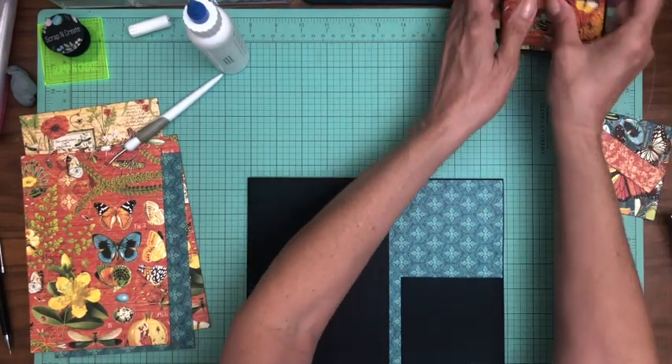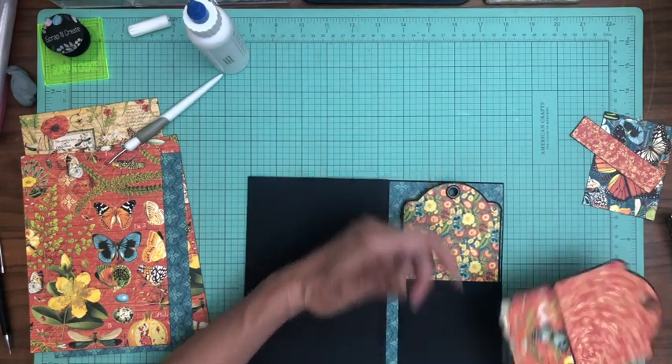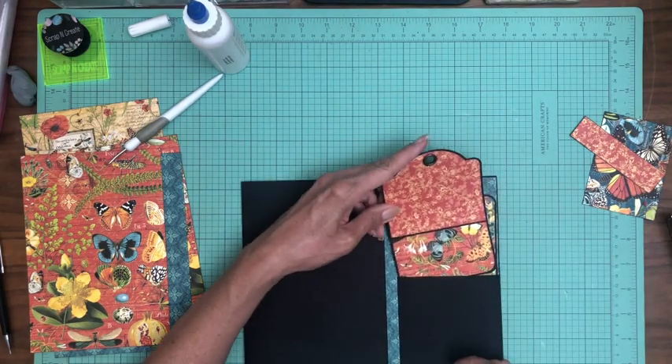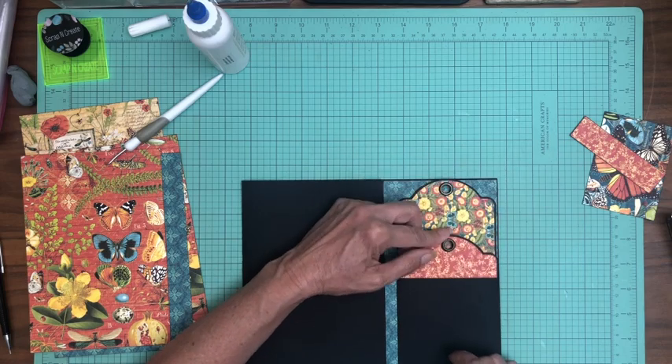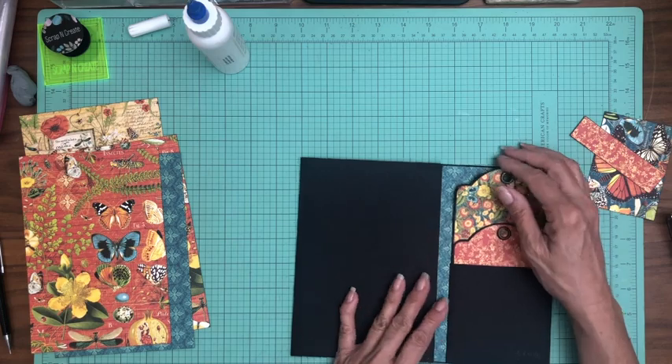Here are the two tags I already prepared — we're going to go ahead and stick those in so you can see how they look and fit on the image. Now we're going to start working on the main flaps.